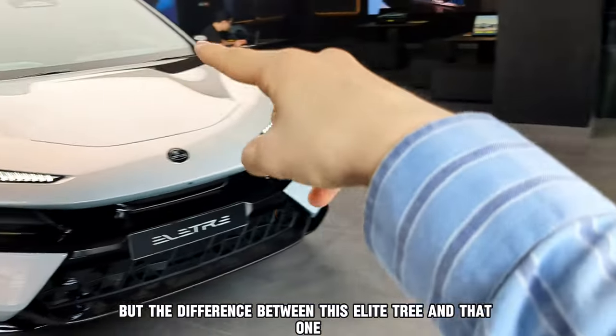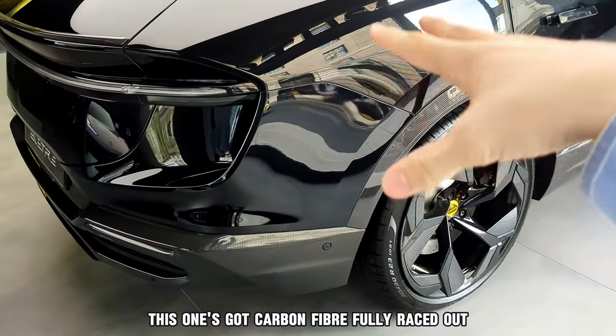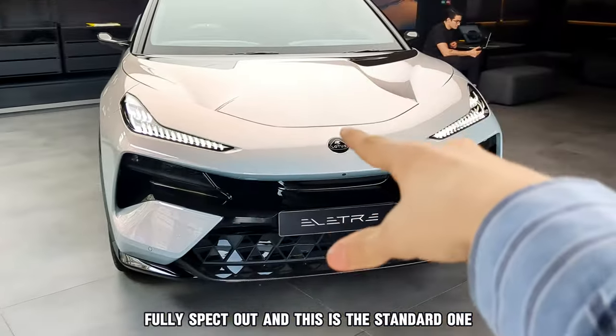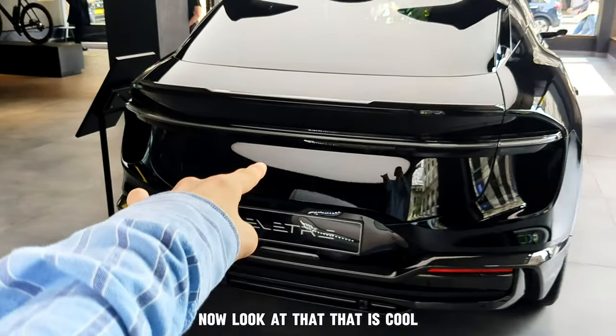The difference between this Electra and that one is that this one is fully specced out with carbon fibre, while the other is the standard model you can buy completely from the factory. And that is really cool.